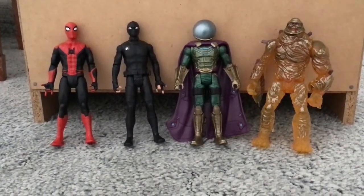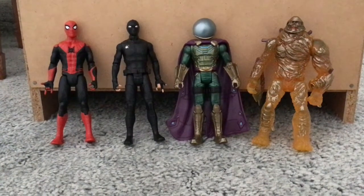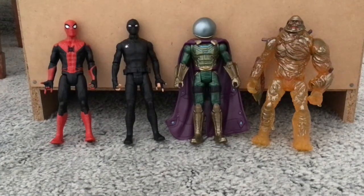Hey, what's up guys? It's your boy Riley and today I'm going to be doing the Hasbro Spider-Man Far From Home action figures.